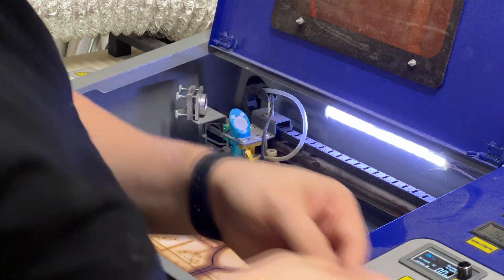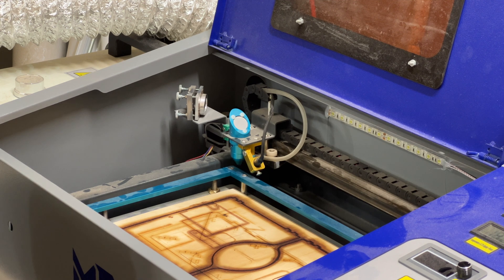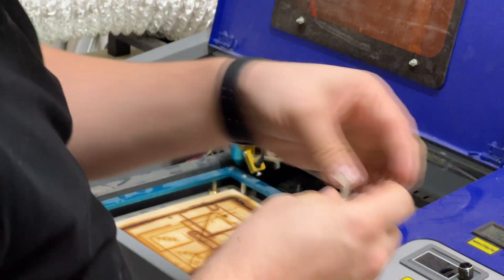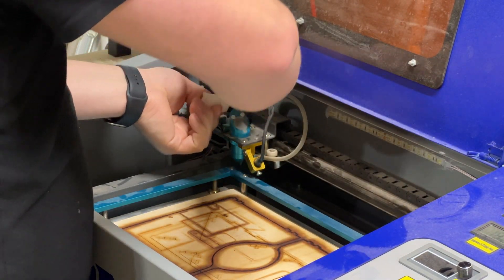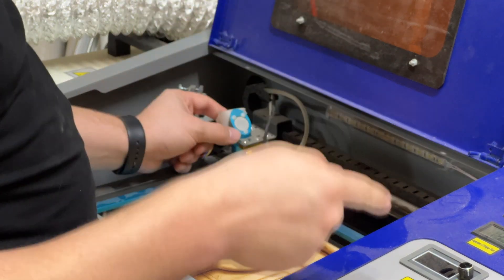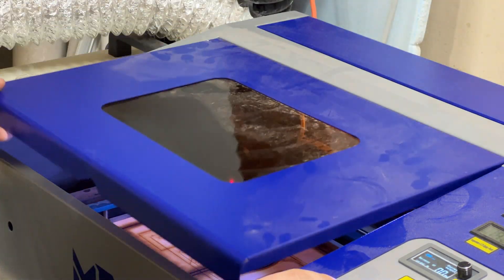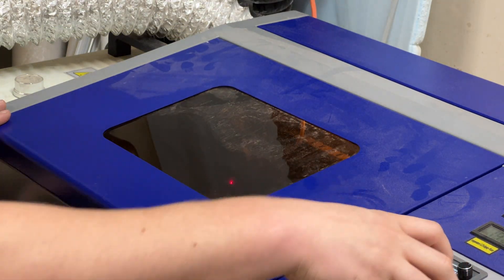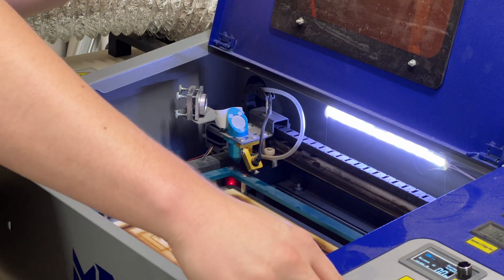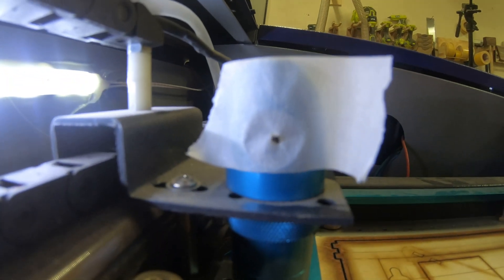Just to verify, I'm going to take this tape off and put a new piece of tape on, turning the laser off in between there. You're really just turning the laser off for safety's sake — with the laser off, there is zero chance of the laser firing when it shouldn't. I have never had my laser fire unless I hit the test button or sent something from the computer, but it doesn't hurt to just be safe. Now we will go ahead and turn it back on and test. You can see that is much more in the center — basically dead center from here.